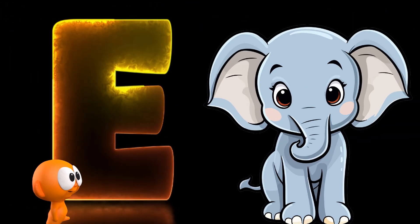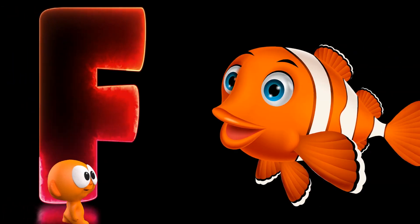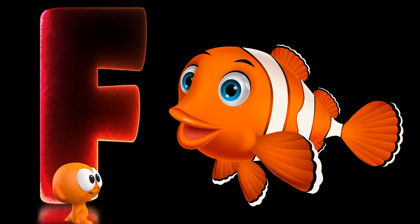E is for elephant, e-e-elephant, e-elephant. F is for fish, f-f-fish, f-fish.